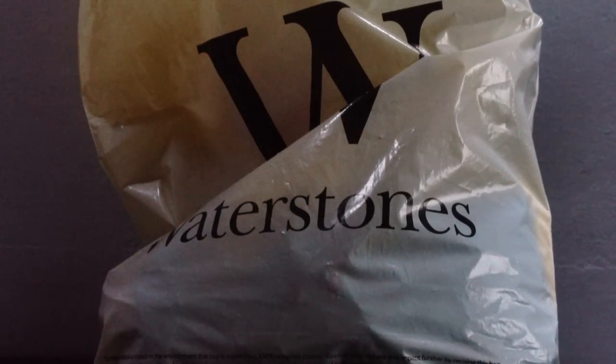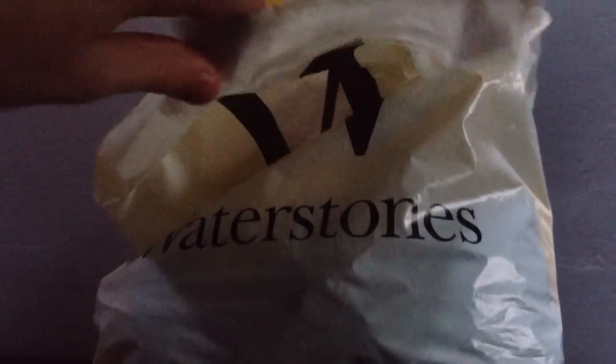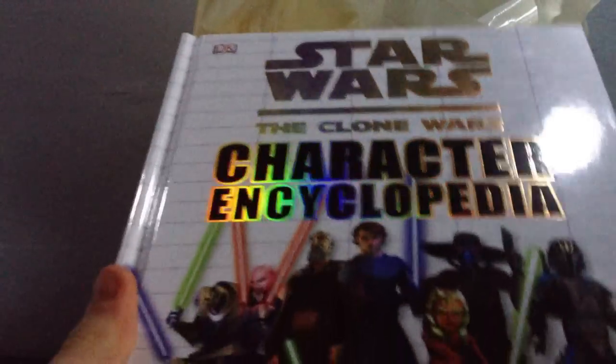Hey guys, Lego Sam here, coming at you with a super quick haul. I have got a Waltzon's bag and I will show you what I got. From Waltzon's I got the Star Wars Clone Wars character encyclopedia for the first two seasons. It's really cool — it includes details on different characters and stuff, and that was a tenner.